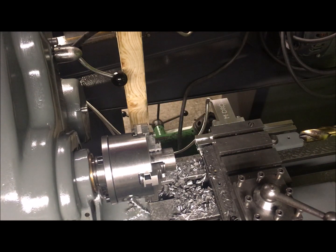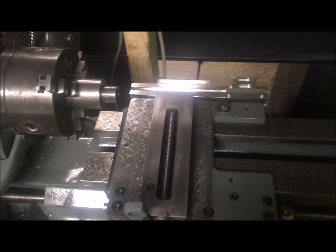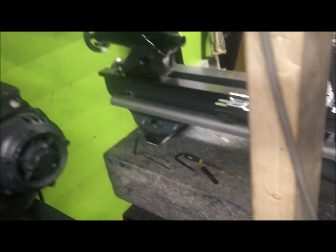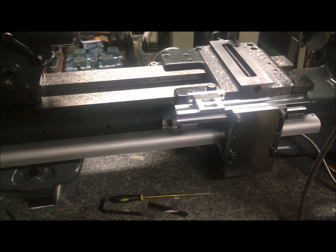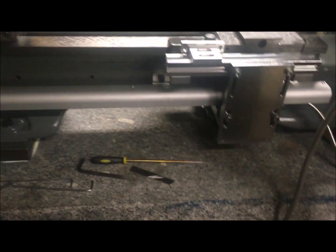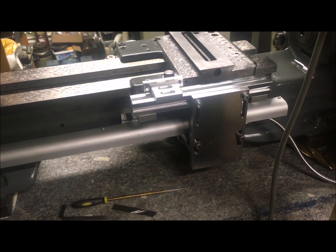The longitudinal axis is plain and simple — it bolts to the taper attachment screws as a replacement, so you can't have both. Anyway, I've completed the installation of the longitudinal axis. Going around to view it from the rear, the installation looks like this and went purely according to plan with clear-cut instructions.